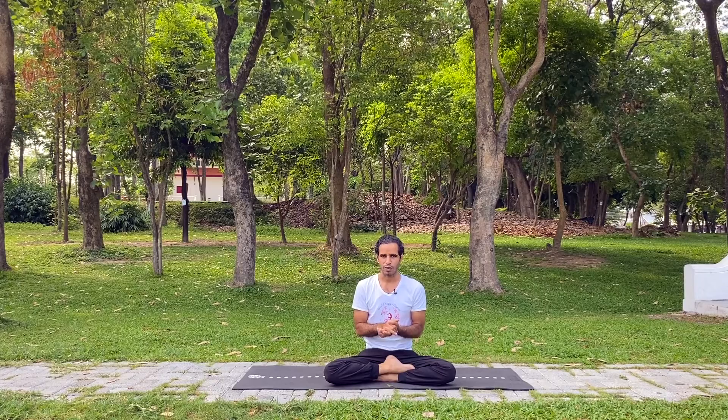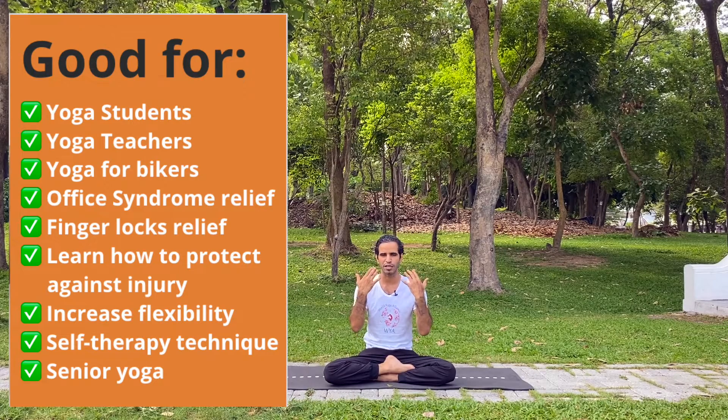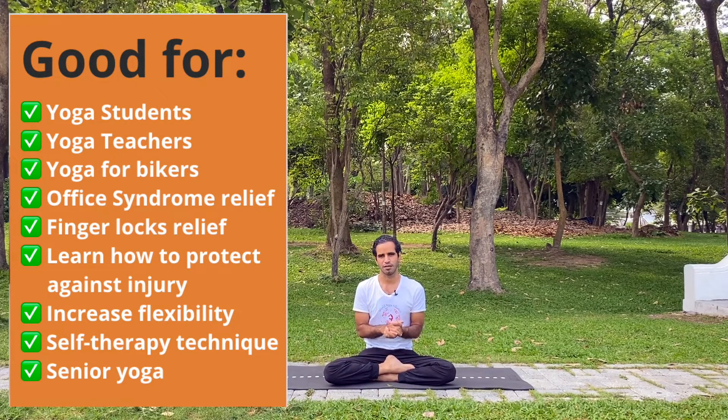Every joint in our body is very important, and these important joints make us healthy — and if our body is healthy, we are happy. Everyone must know the micro exercise techniques because they can help you improve body flexibility. It is very good for office syndrome, for people who have knee joint problems, wrist pain, or any kind of injury. In Sanskrit, we call this Sukshma Vyayama. These techniques are very useful for increasing body flexibility and helping to detox your blood and improve blood circulation, and are very helpful for your ligaments and tendons health.